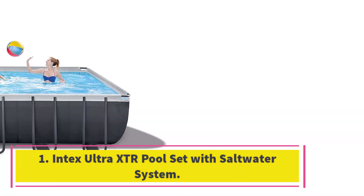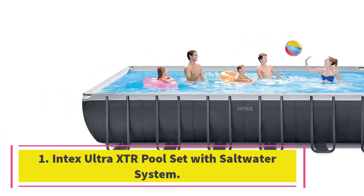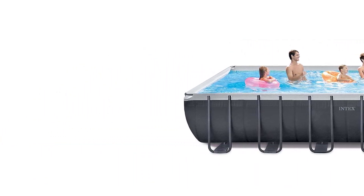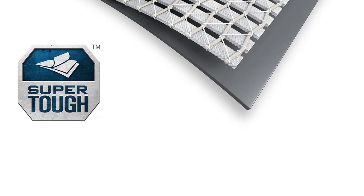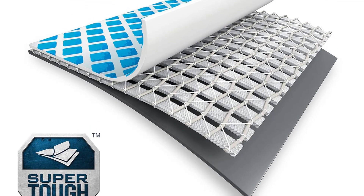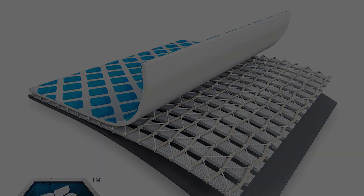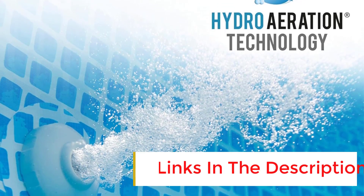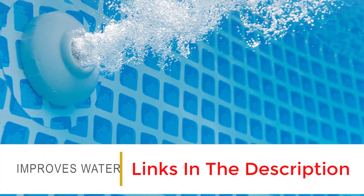Number 1: Intex Ultra XTR Pool Set with Saltwater System. The Ultra XTR Pool Set with Pump and Saltwater System has all of the features of our best overall, with the added benefits of a saltwater system. You'll be able to enjoy less of a chlorine smell on your skin and hair after hours of swimming. You must add your own salt, but Intex's helpful instructions tell you just how much.